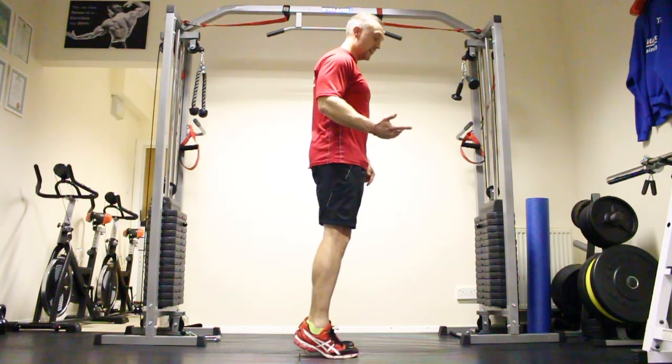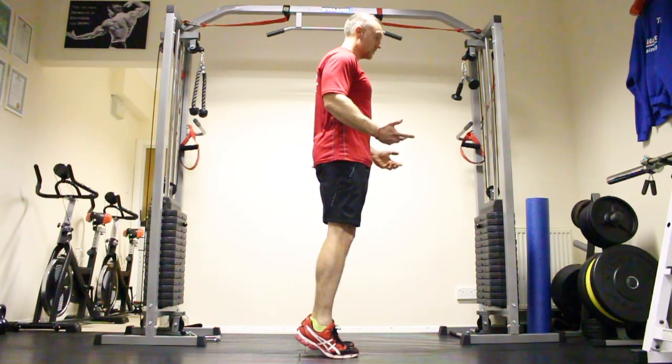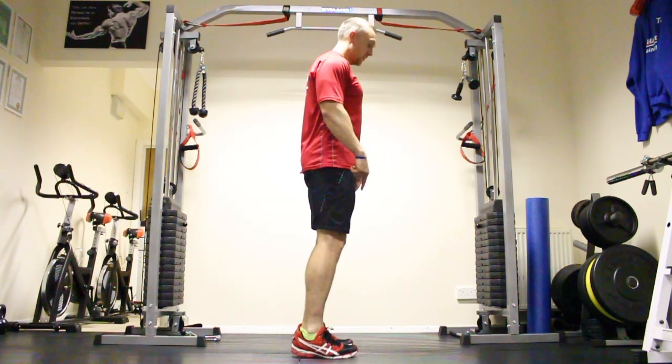So we can do this at a step box — use that in the gym — or we can do it on steps in the house, so long as we're working.